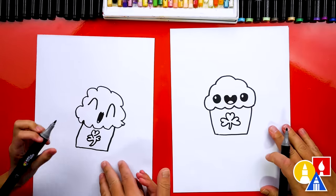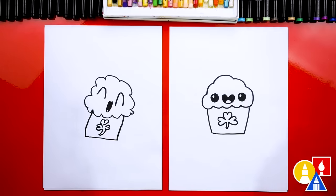And we did it! We finished drawing our St. Patrick's Day cupcake. Except we're not completely done — we still need to color it. This part we're going to fast forward, so remember to pause the video and take time to color your drawings. You ready to speed things up?